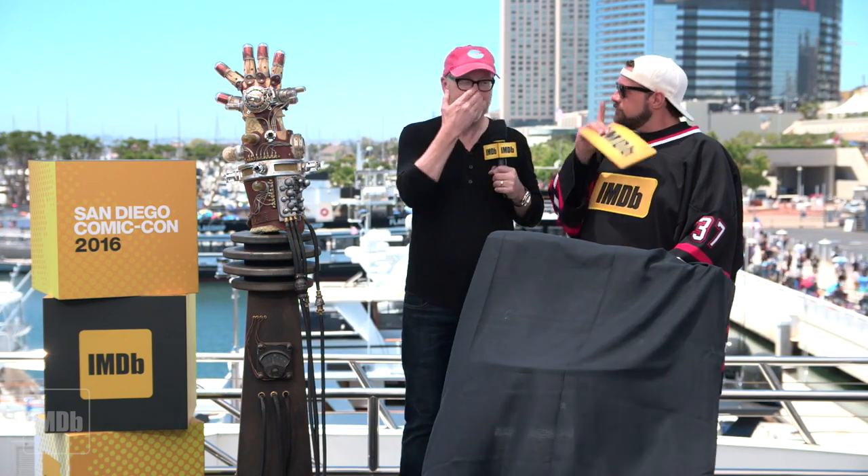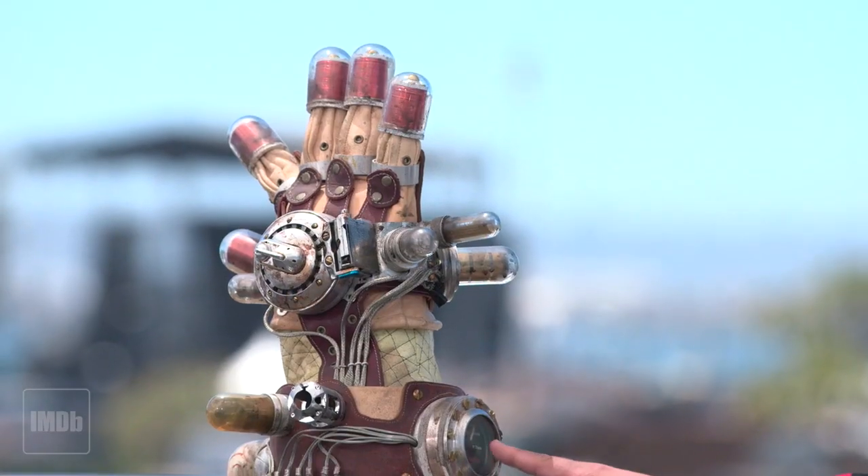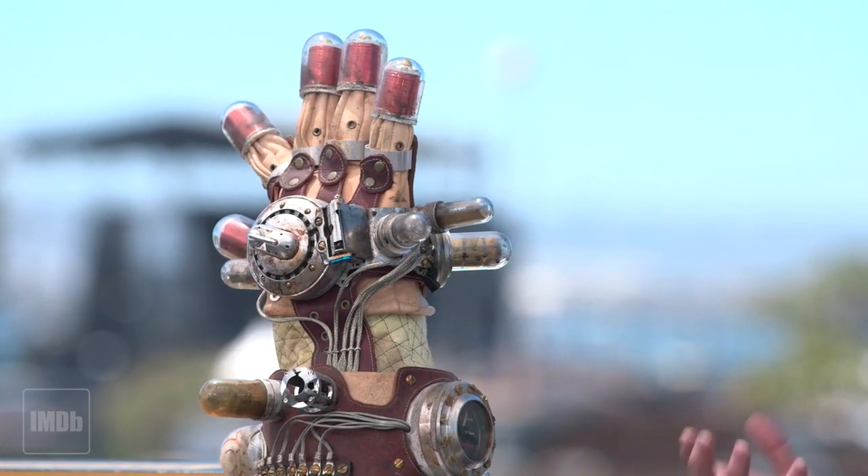I end up getting obsessed with objects — specifically objects that have a narrative that resonates. You're a storyteller, you know that sometimes a story just hits you in your gut and you can't let it go. For me, I see Hellboy and I see the Mecca glove that Rasputin uses to bring Hellboy from the other dimension, and I think I've got to make one of these. Look at the gauge — even the gauge is in German.